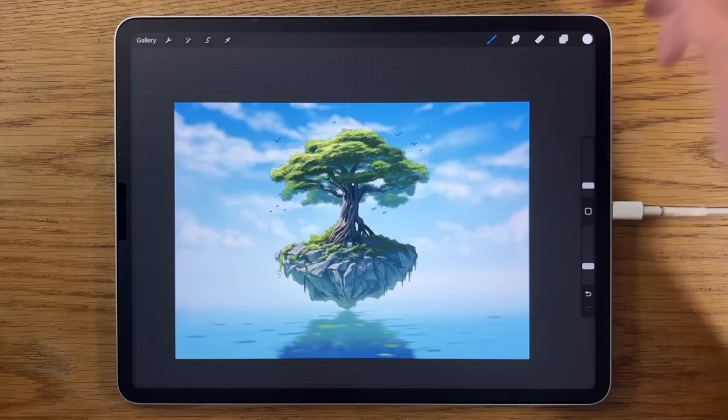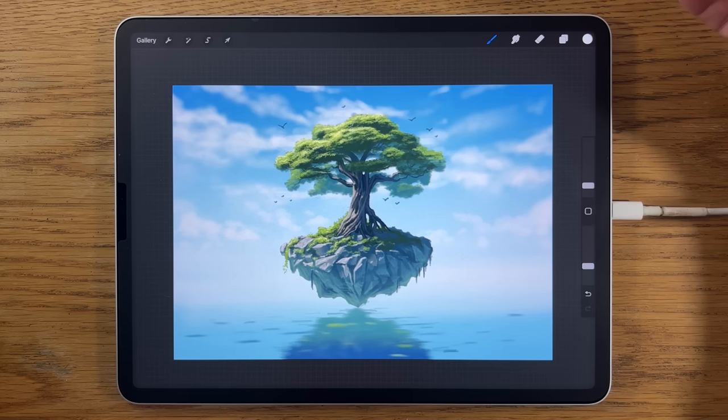I'm going to leave this painting here at this point. I hope you've enjoyed following along — if you like this and you like strange landscapes, I did a landscape in a jar quite recently that you might really want to have a go at too. Thanks so much for watching, I hope to catch you back here soon — bye for now.